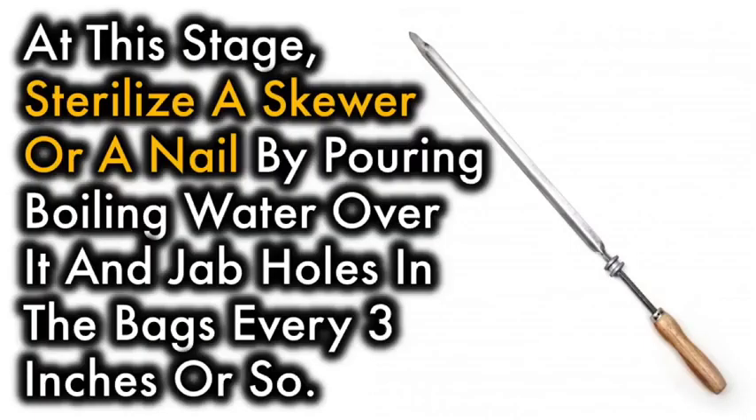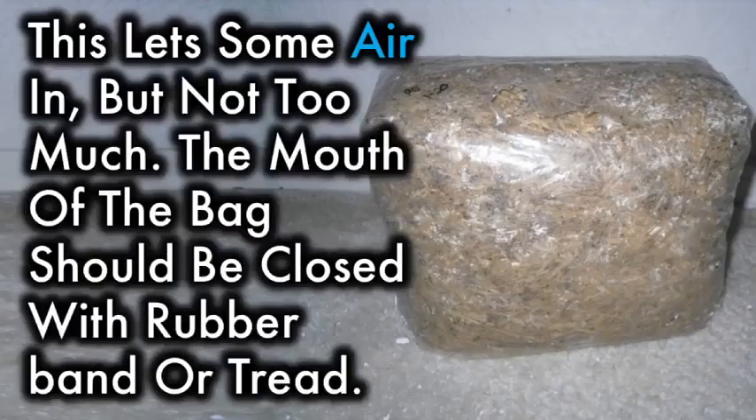At this stage, sterilize a skewer or a nail by pouring boiling water over it and jab holes in the bag every three or four inches or so. This lets some air in, but not too much. The mouth of the bag should be closed with a rubber band or thread.